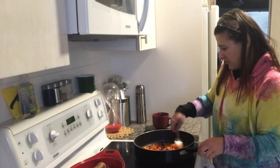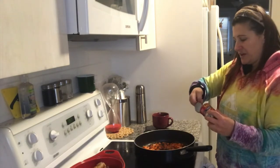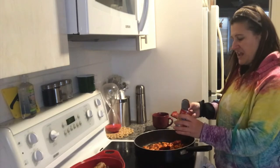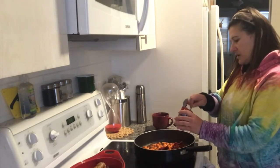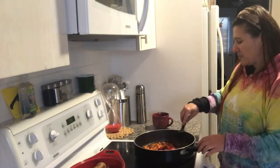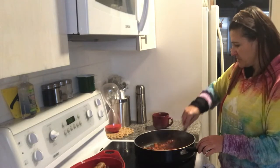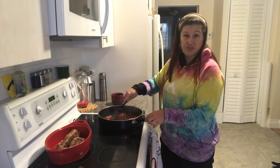Now for the tomato paste — last time I made beef stew I used too much and it tasted more like tomato sauce than gravy. When I made a roast I used about two-thirds of the can, and that's what I'll use today. This is in lieu of tomatoes; normally I'd chop up about one and a half tomatoes and let them simmer down. I've got all the gravy makings in the pan now and I'll let it simmer for about 20 minutes, then pour it all over the roast and stick it in the oven.